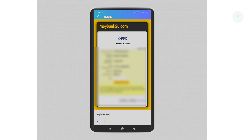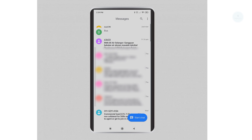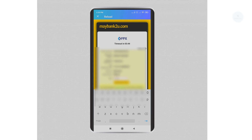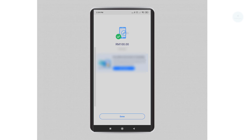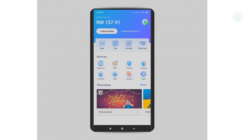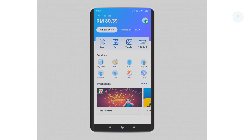The FPX online banking reload process is exactly the same as when you do online shopping. You may need to log into your Maybank, request your TAC, and key in your TAC to complete the reload.